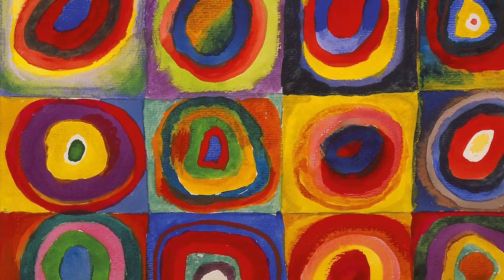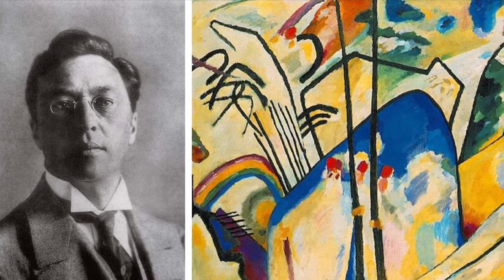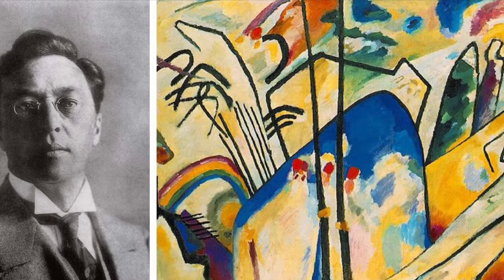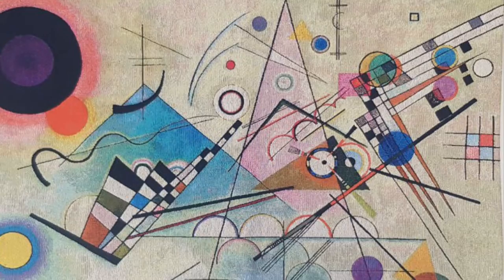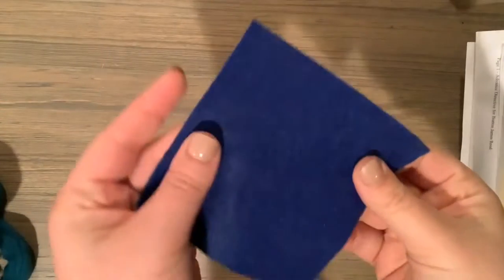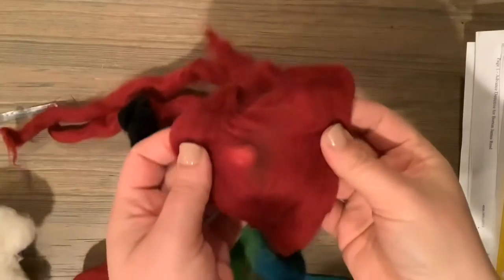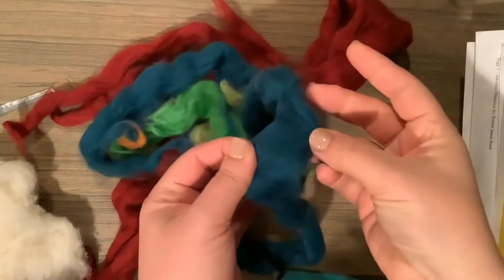Our artwork is inspired by a painting of colorful concentric circles by an abstract artist named Kandinsky. He was famous for using line, colors, and shapes to not create images that looked like anything in particular — they were just meant to represent his feelings and his identity. To make our concentric circles, we will be needle felting. You might have seen felt like this sold in sheets at craft stores.